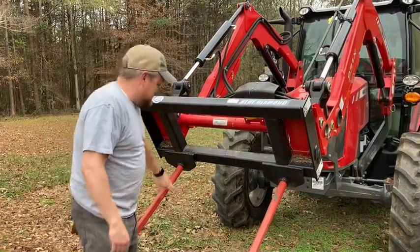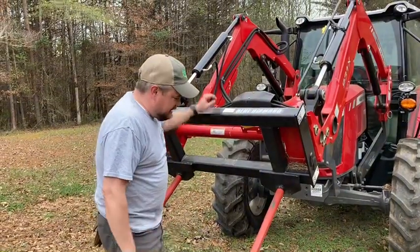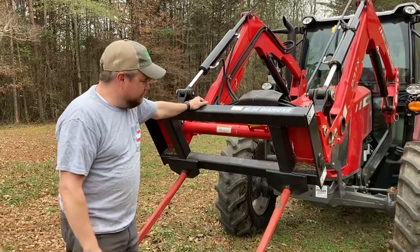A few things: I bought this Blue Diamond — I believe these spears are 42 inches apart. I may be wrong about the dimensions; you can look on their website and it has different dimensions. I got the dual hay spear on the Blue Diamond.